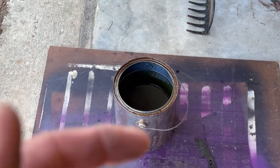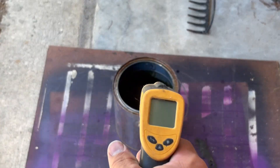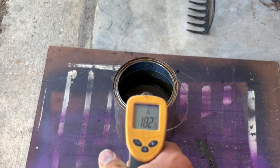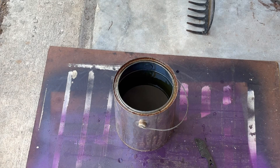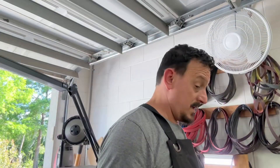I was a little concerned about the oil getting too hot, but based on this thermometer it's only 182 degrees. It feels a lot hotter but that's not too bad actually, so I think I'm going to fire this up and heat treat the other two.